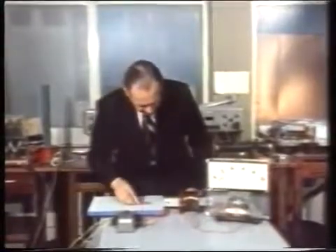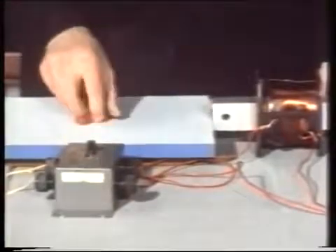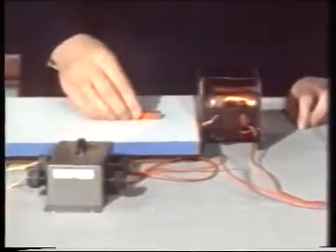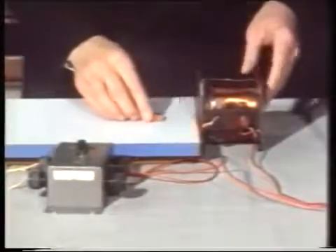Now let's see if we can make it repel by switching on. We get current. That end will now attract and that end repel — so now we've made an electromagnet. But will it work without the iron core? We'll just use the coil alone, but it certainly attracts. And I turn it round and it repels. So it is still a magnet even though it has no iron in it at all. But of course if we put the iron core back, the attraction and repulsion is far greater, so we make a better magnet.